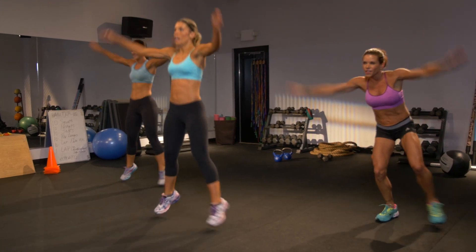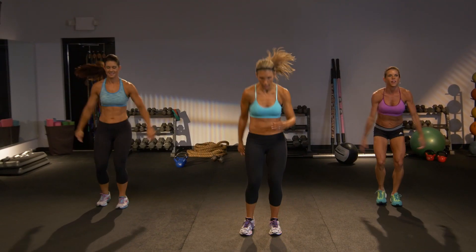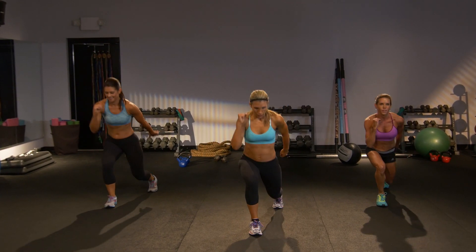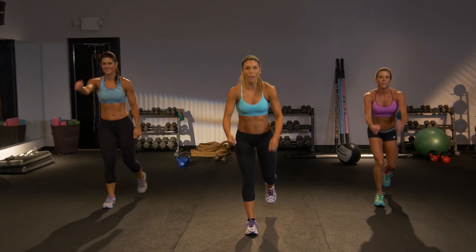Reverse lunge, left leg crosses back. Step. Cross. And again. Jump rope — turn that rope right here.